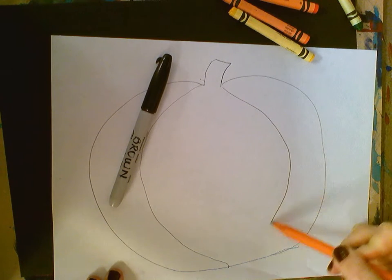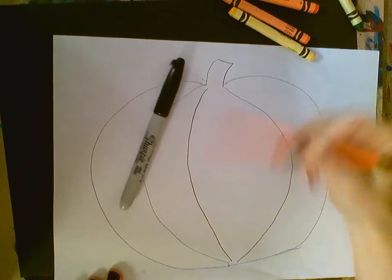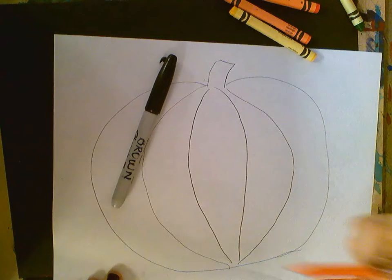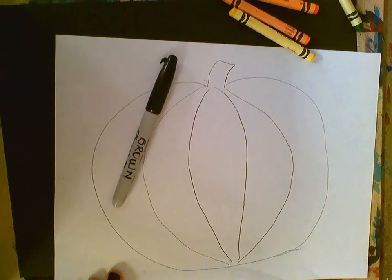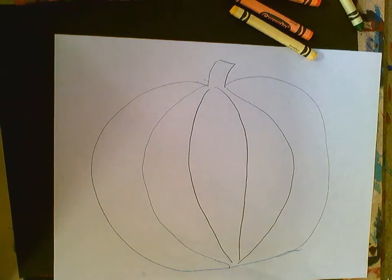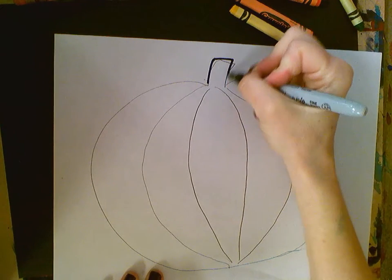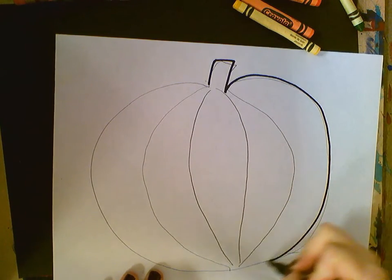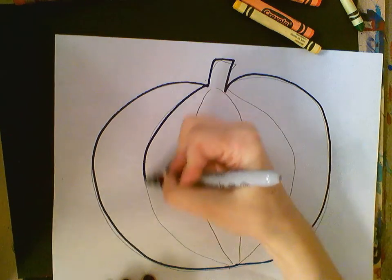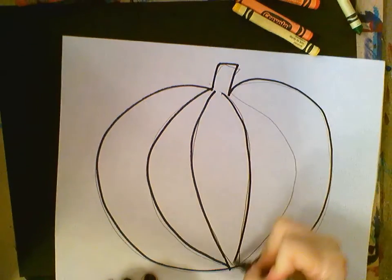Then we do one going this way, then one more going this way, and one more going this way. Okay, we've got our pumpkin. Now we're going to take a black Sharpie and trace it. So everything we just did in pencil, we trace it in marker.